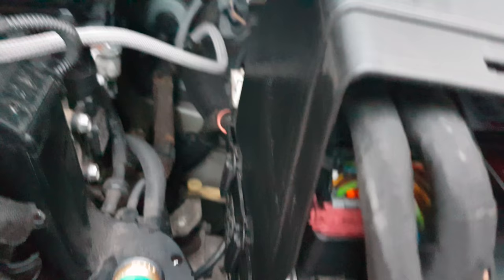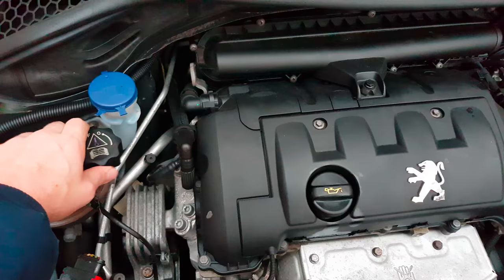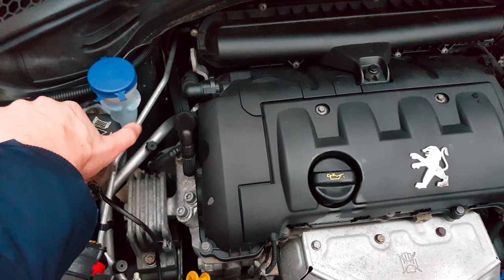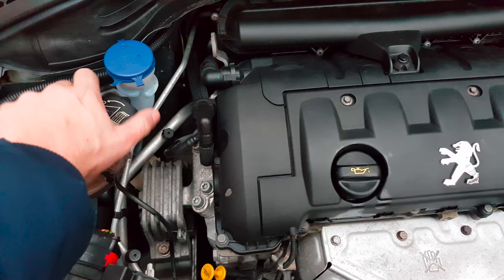Switch it on and put it back in the hole for the sensor. When you put everything back together, it's important to run the engine and open the cap to let the remaining air out of the cooling system.